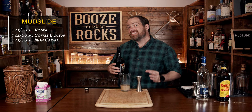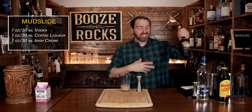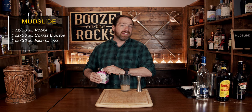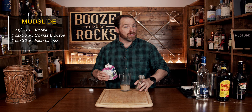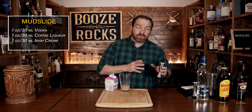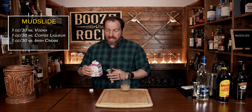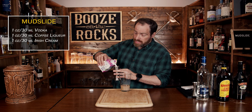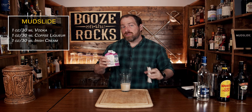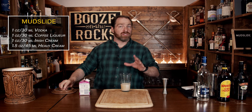Now your fourth ingredient is different than what a lot of people use for mudslide. A lot of people will use some vanilla ice cream just to give it that thickness and consistency they want. However, what we're going to use is whipping cream — that's anywhere from 33 to 35%, also called heavy cream. If you cut it 50% milk and 50% whipping cream, you'd get half and half. We need a total of an ounce and a half or 45 mills. Now that you've added all of these ingredients, we're going to shake this with some ice.